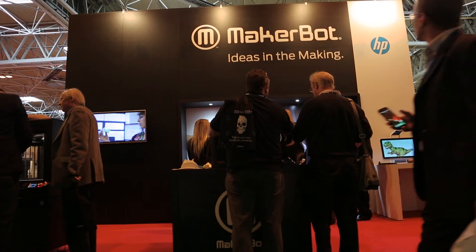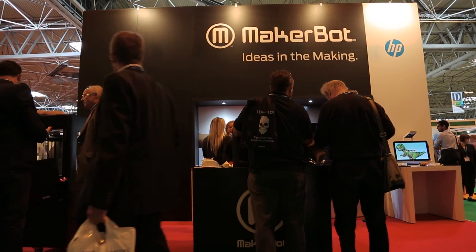We have a continual drive to lead the educational space. We have printers in over 5,000 schools in the US alone, and the Samsung partnership was to further enhance that. The kids of today are basically learning skill sets that are believed to be less relevant in the future to come.